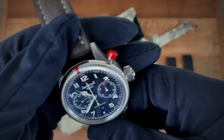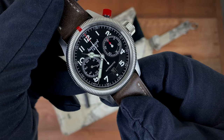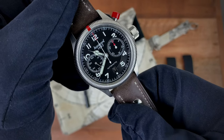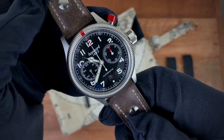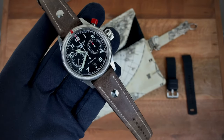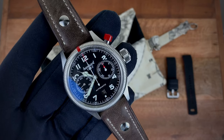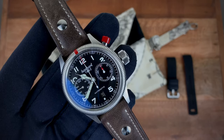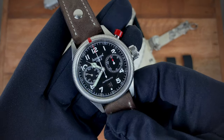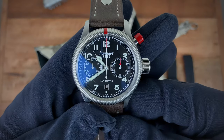That is my review of the watch. If you have any questions, drop them in the comments. If you've experienced the watch and have your own opinions, drop those in the comments too — we may disagree, but right now I'm sticking to my guns. For this price, this is an amazing mono pusher chronograph and it's really hard to beat. I hope you enjoyed the review, and I'll see you next time on the channel. Bye guys!